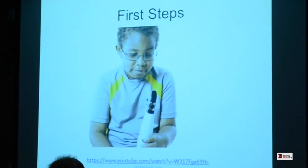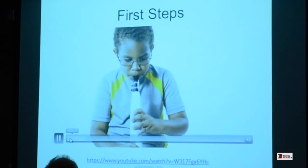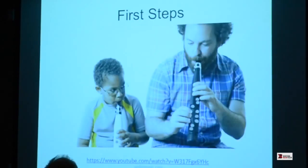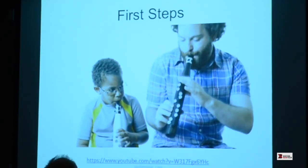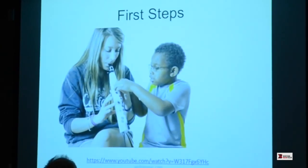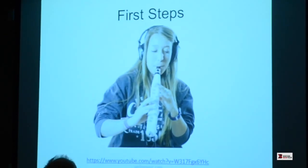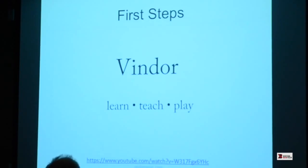I'll play a short video of this kid — basically about five minutes after getting it in his hands, this is what he did. You don't actually have to listen to or hear it.